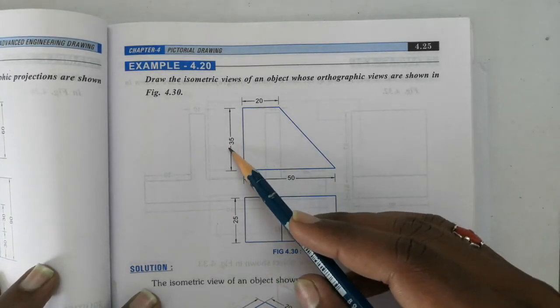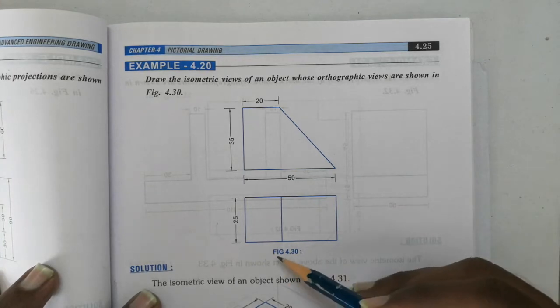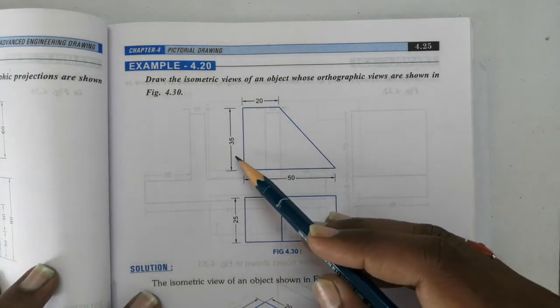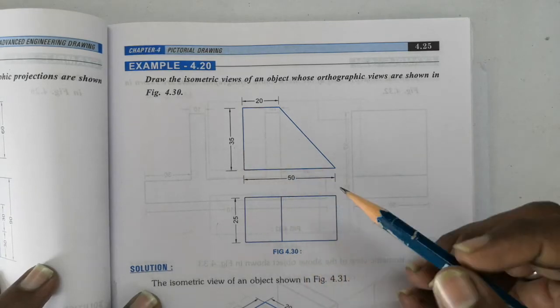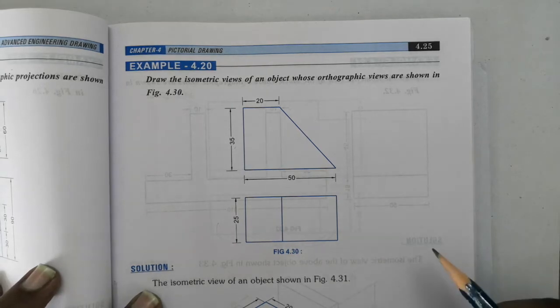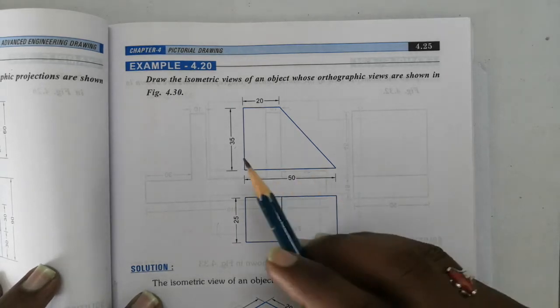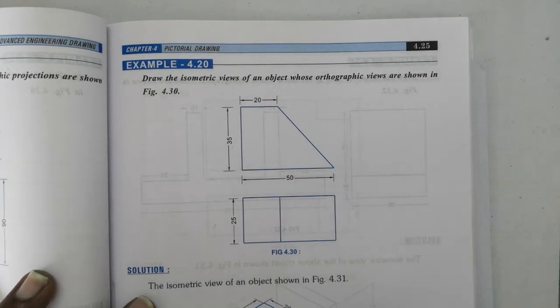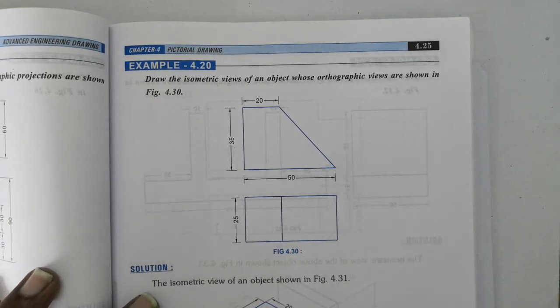The dimensions of the front view are 35 x 50 and the top view are 25 x 50. Remember the height of the isometric box will be 35 and the cross section will be 25 x 50. Let's first draw the isometric box with the height of 35mm and then we will be drawing the isometric view.